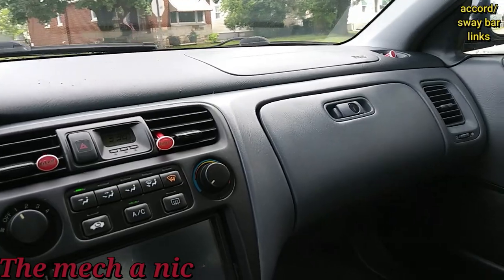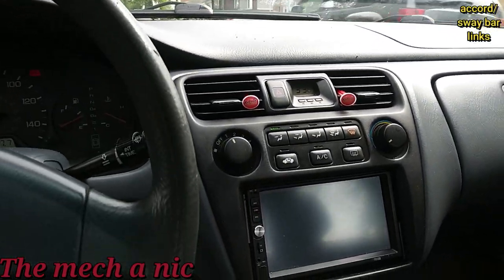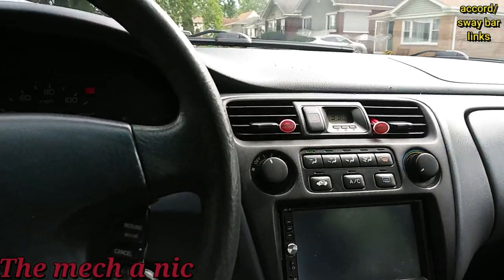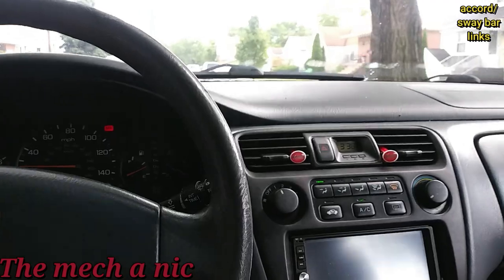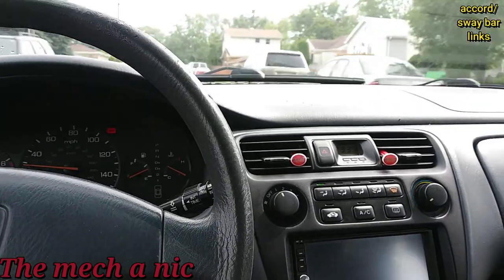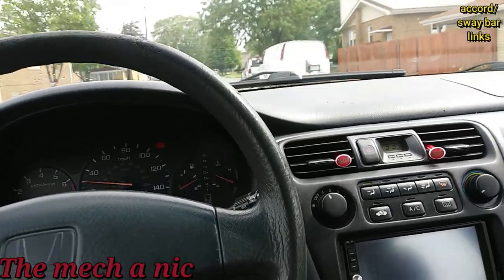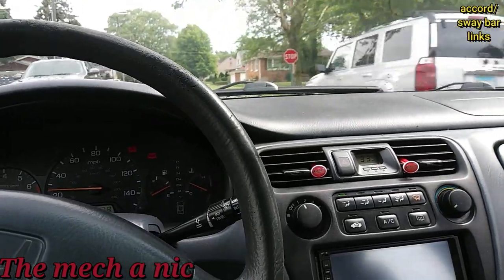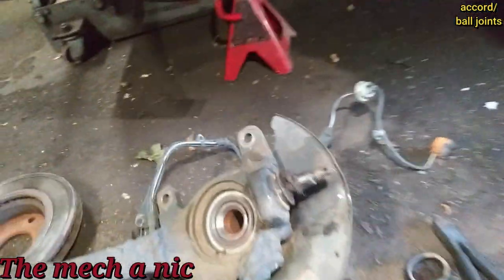Pretty much done — you can see the new stabilizer link and new bushings. On the test drive, the rattling from the heat shield is gone, the clunky noise up front from the bad tie rod is gone, and all that noise in the rear end from the stabilizer links and bushings is gone. It actually sounds pretty quiet inside.